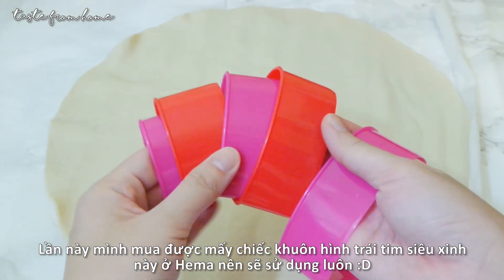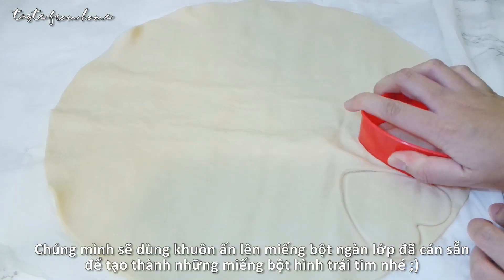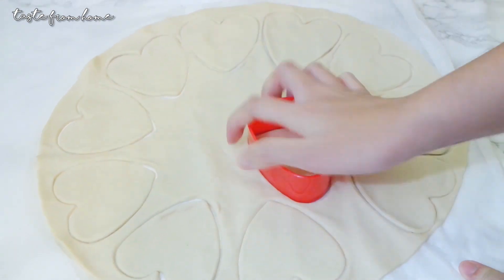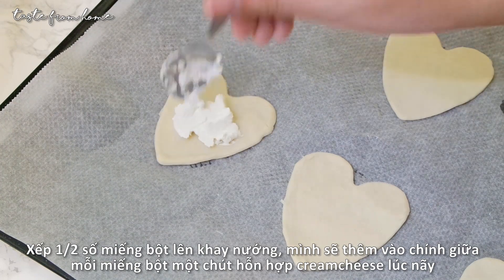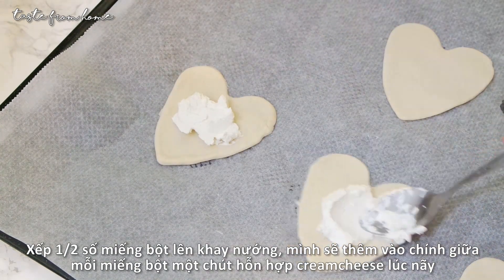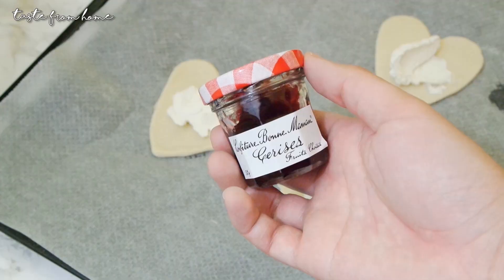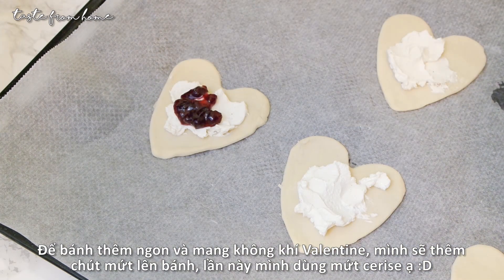For the shape of the pies, I found these adorable heart-shaped cookie cutters in Hema and couldn't wait to use them. We have here a sheet of puff pastry — nicely cut it into heart-shaped pieces using the cookie cutter and place half of them on a lined baking tray. Gently put about 1 teaspoon of the cream cheese mixture right in the center of each piece.